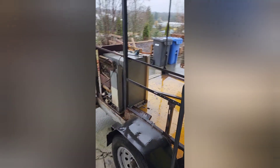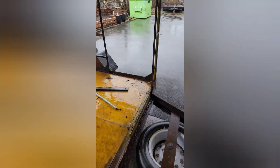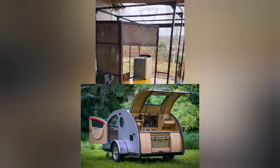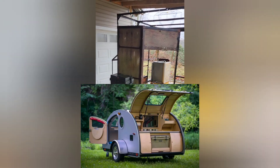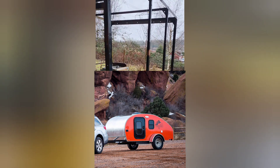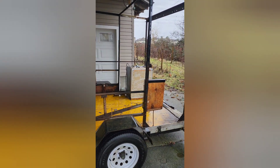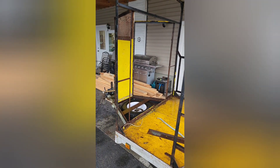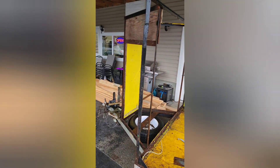This is a little U-Built trailer. I'm planning on building a little teardrop style trailer. We're gonna see if we can make that work — got a lot of work to do to get there. I've never done something like this before, but I guess we'll take it one step at a time and see where it gets us.